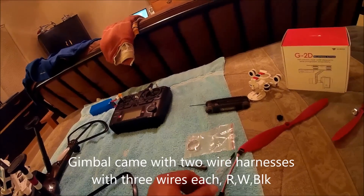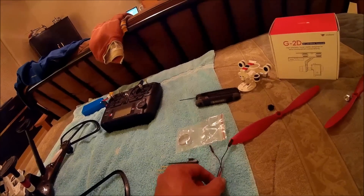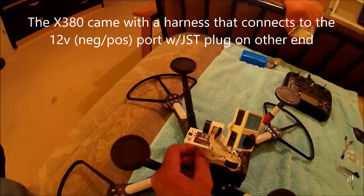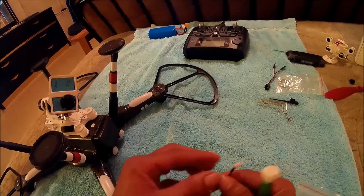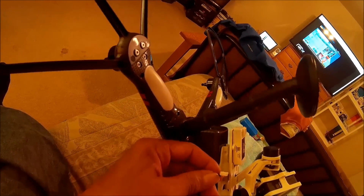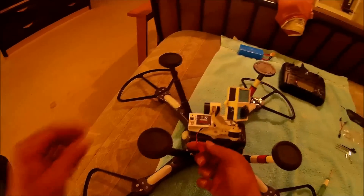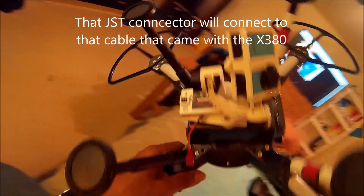That was pretty easy to do. Now inside the box with the gimbal were these two little wire connectors, which are actually a bit too short — we'll come back to that later. The first thing you need is to get power to the gimbal. The instructions illustrate where the plug goes in. This plug came with the gimbal; it's a proprietary connector that plugs into the power port of the gimbal — there's only one way to put it in, so you can't get it wrong. At the other end is a simple JST connector.